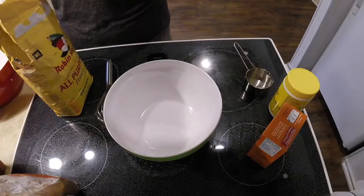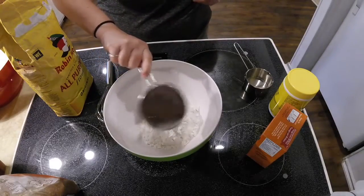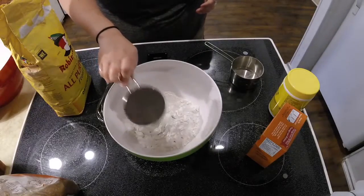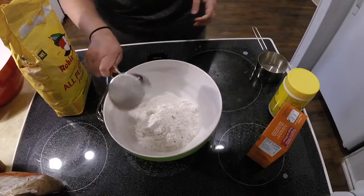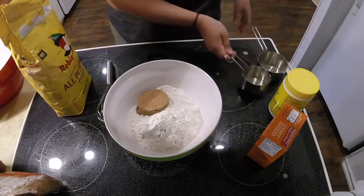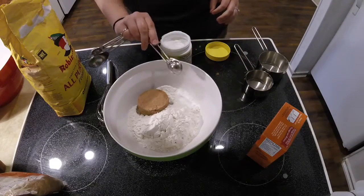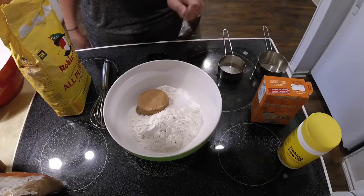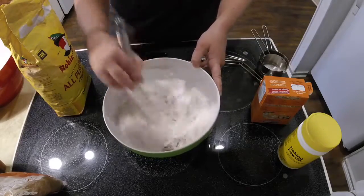For this recipe we're gonna start by putting all of our dry ingredients into one bowl. Starting off with one and a half cups of all-purpose flour. Next you're gonna add half a cup of sugar — this recipe called for brown sugar but you could use white sugar if you prefer. Then add one teaspoon of baking powder and one teaspoon of baking soda. Now you can whisk all of these dry ingredients together.